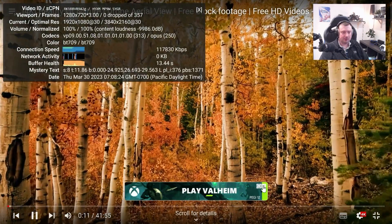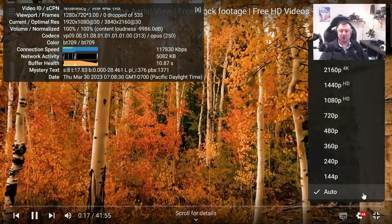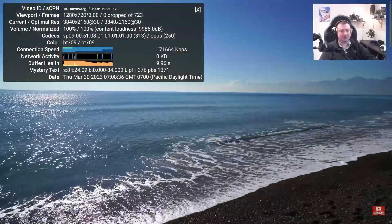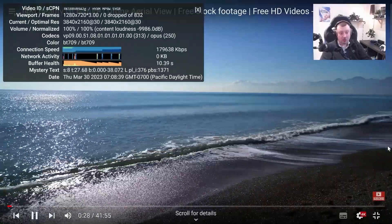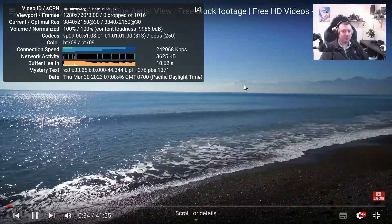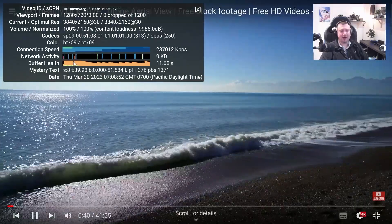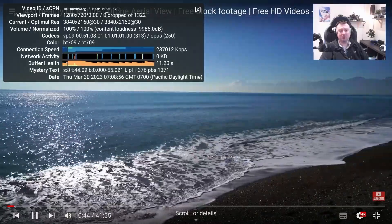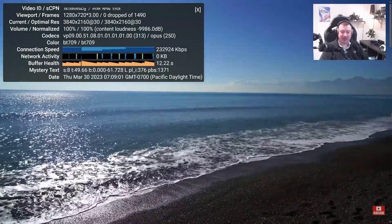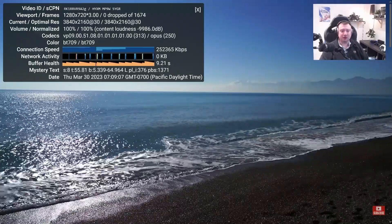We are actually already streaming this at 4K. You won't see it in 4K because the recording player doesn't allow for that, but the video I'm watching is currently in 4K and the computer is handling it absolutely fine. We have a solid connection, good buffer health, and as you can see we are not dropping any frames whatsoever. So 4K video — this computer is handling it beautifully. I am very impressed. No problems whatsoever, it is not struggling at all.